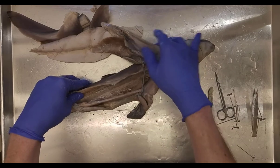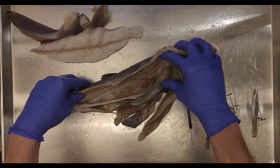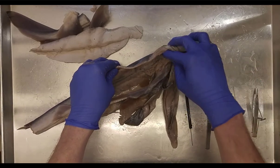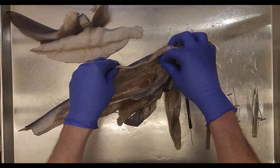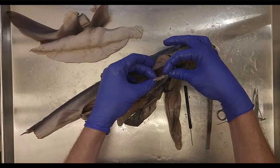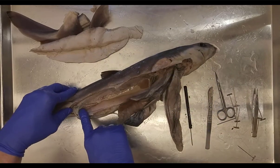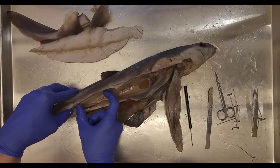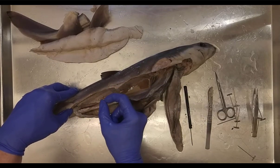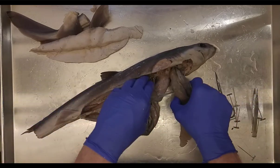This is a female, so we should see female reproductive organs. This one is immature, so not much is going on. The immature ovaries are up here. In a mature specimen, the reproductive organs fill the entire cavity, and you'd find juvenile sharks and large egg yolks farther down.